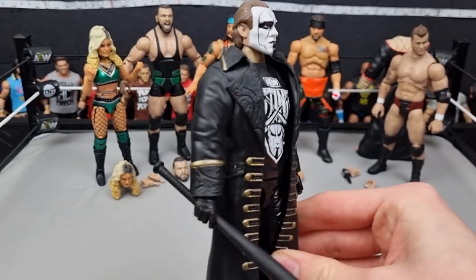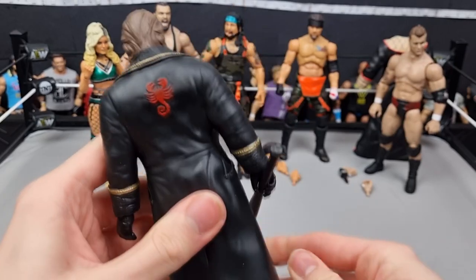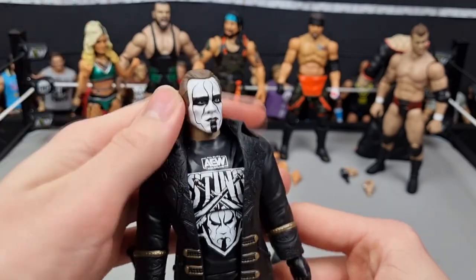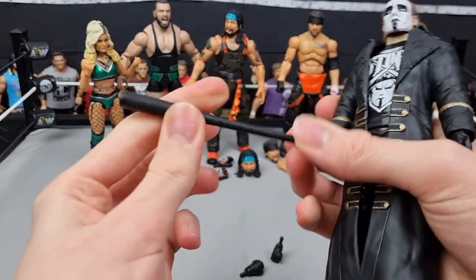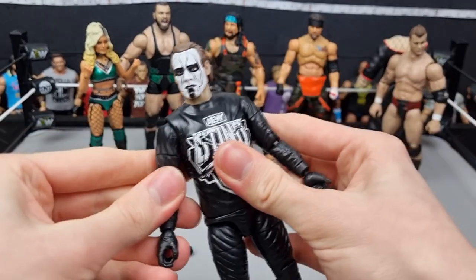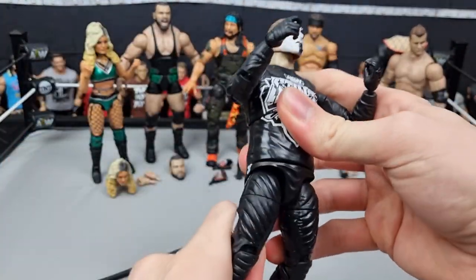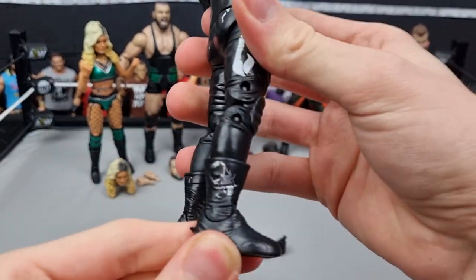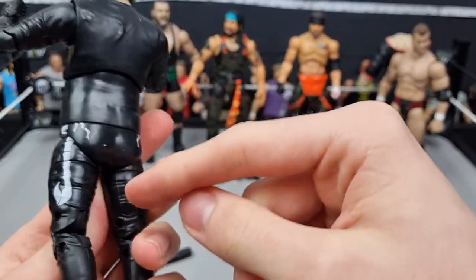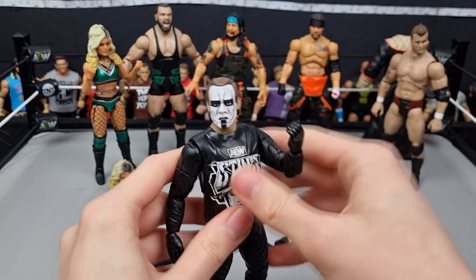Here is the Icon Sting in all his glory in his new Unmatched figure. The jacket is awesome — I wish it were cloth so he could move his arms, but it's so detailed. Got the scorpion logo on the back, a great head scan. He's got AEW Sting merch on, the baseball bat, and two fisted hands. Taking the jacket off — the rubber's not that stiff. You can see how baggy the jumper is, which is how he wrestles. Scorpion logo on the boots too, which is a nice touch.